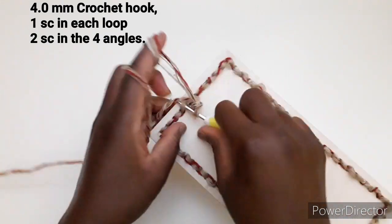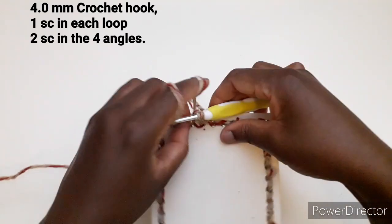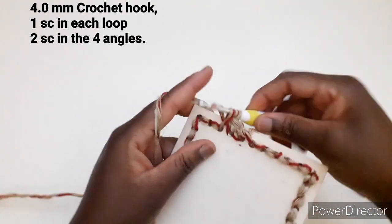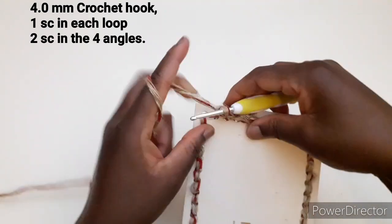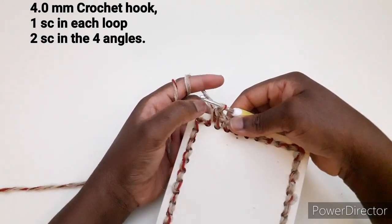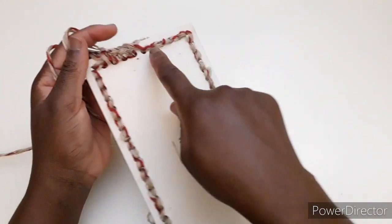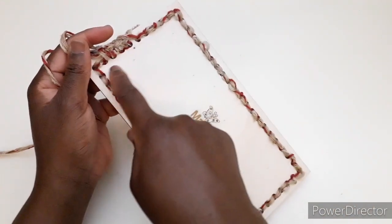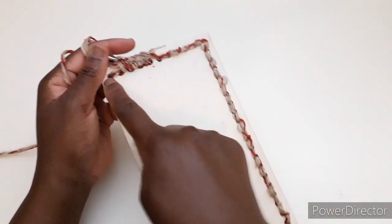Entriamo nel secondo punto e lavoriamo una maglia bassa. Nel terzo lavoriamo una maglia bassa. In quest'angolo dobbiamo lavorare due maglie basse: uno e due. Quindi negli angoli dobbiamo lavorare due maglie basse, mentre in tutti gli altri dobbiamo lavorare una maglia bassa. Quindi continuiamo a lavorare una maglia bassa fino alla fine del giro, ricordando di aumentare negli angoli.